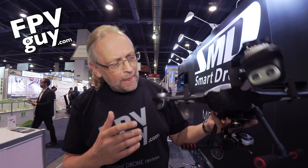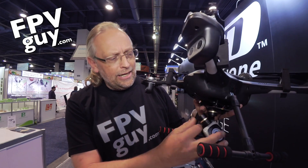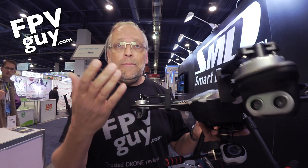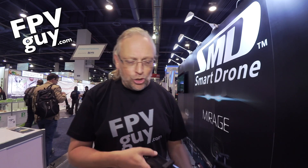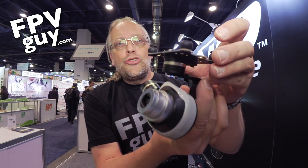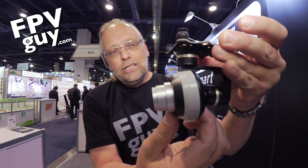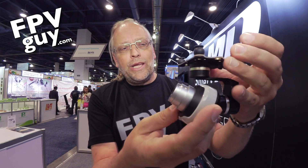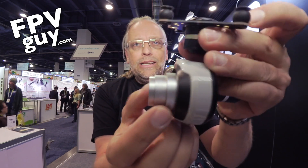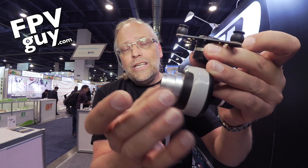Now I understand why you guys want to know more about this, because this is an interesting box. Very quickly, what you're looking at here comes with either a regular camera or a five-time zoom camera — and it's not a digital zoom, it's an optical zoom. The camera is on a three-axis gimbal, and you have remote control of the lens so you are able to zoom in and out.